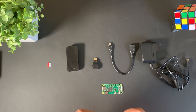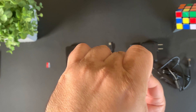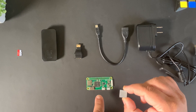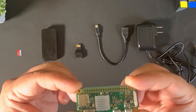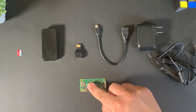First, let's put the heatsink on the Raspberry Pi Zero W. You'll be peeling off the paper and you'll see the adhesive, then go ahead and put this heatsink on the chip right here on the Raspberry Pi Zero W. Once you have it in a good spot, hold it down and apply some pressure for about a minute or so.